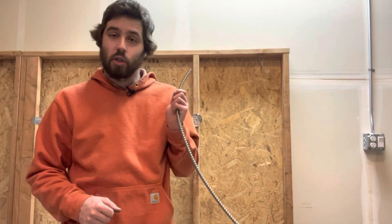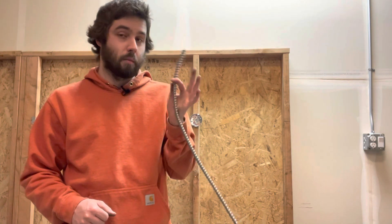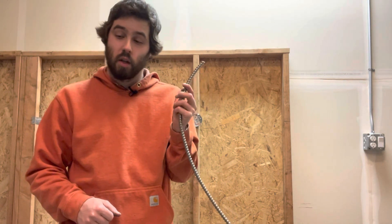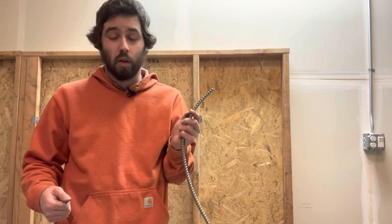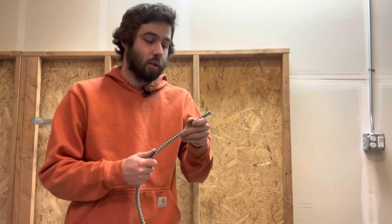All right, everybody, welcome back. Thank you so much for stopping by, I appreciate it. It's been a hot minute since we've been out in the garage building stuff, and I did not get any video from work today. Today I'm going to show you guys how to strip MC wire — three different methods: the diagonal cutters, the BX cutters, and the MC spinner, or roto split, whatever you want to call it.